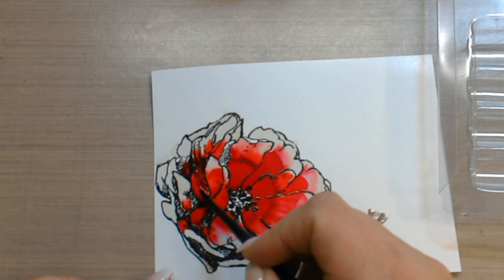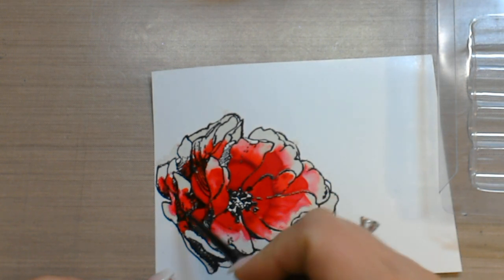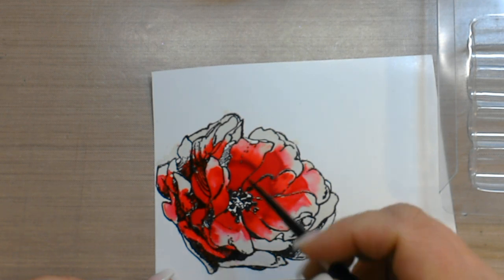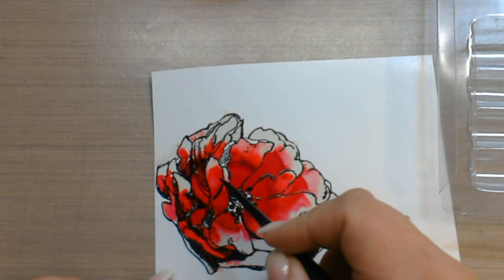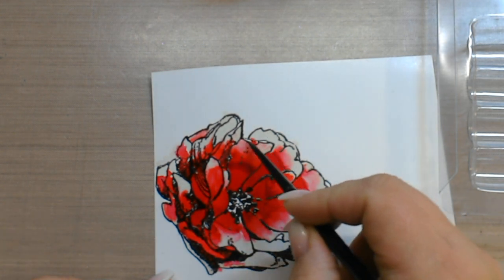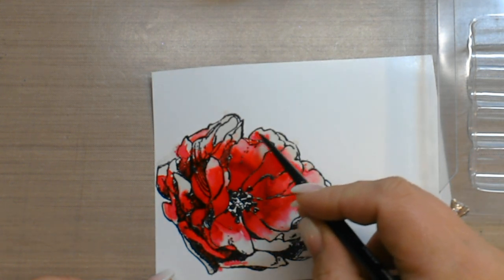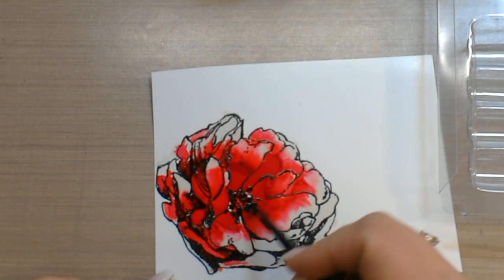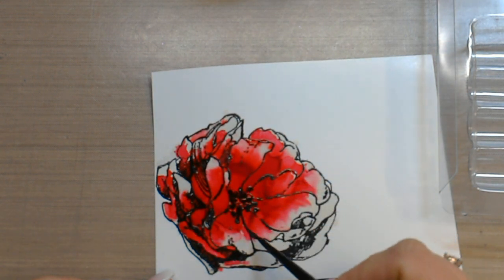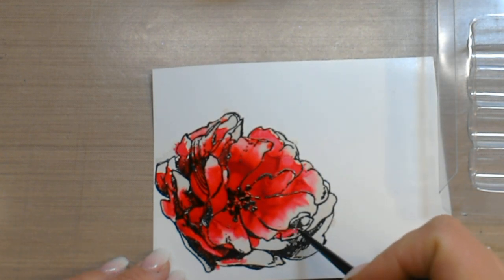I'm just taking the areas where there's a lot of alcohol ink and grabbing it and moving it. As it starts to dry, you will see that it will not flow as easily. You can go back in with the lighter color if you want to move it more towards the lighter color, or go in with the darker color again — pick a little bit up with your brush or just drip it in. Dripping it in does give it more of that watercolor look; it looks more natural with the way the inks flow.